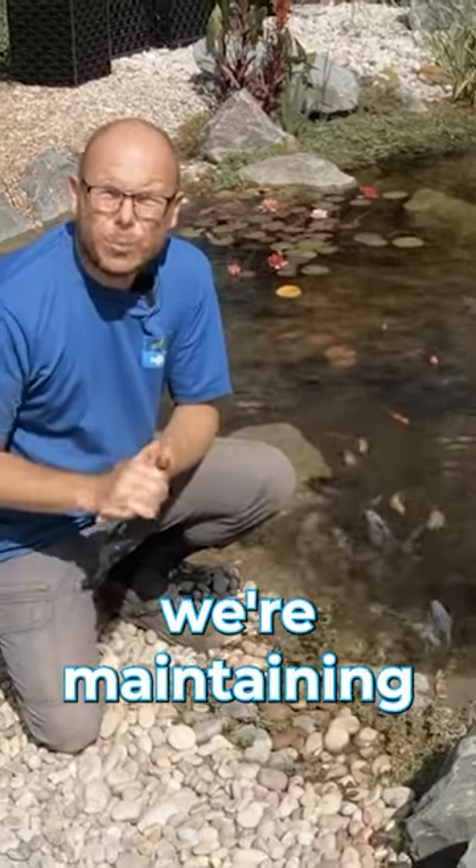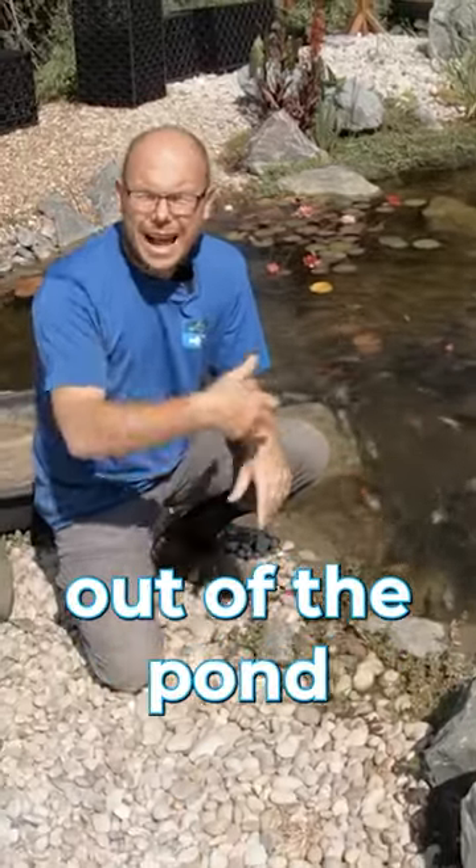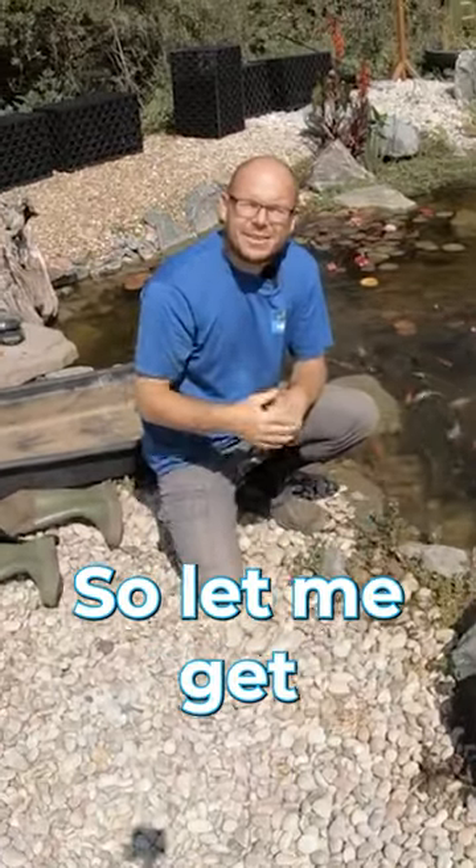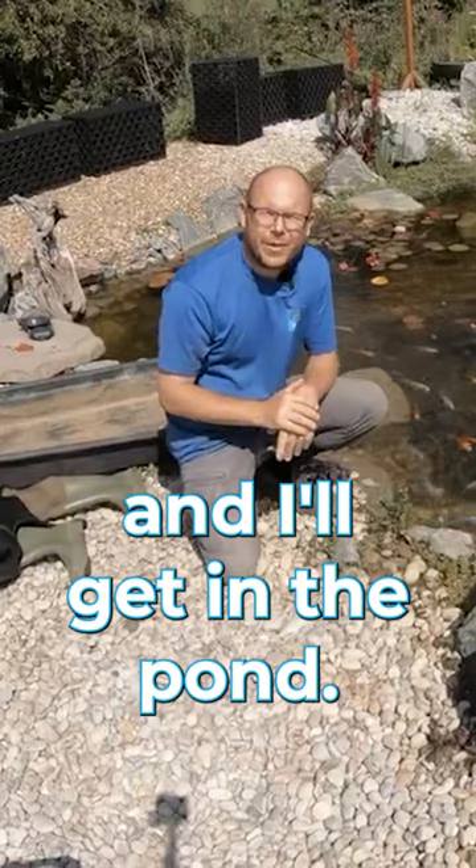What we need to do when maintaining water lilies is either get the water lily out of the pond, or we need to get in the pond. So let me get my waders on and I'll get in the pond.